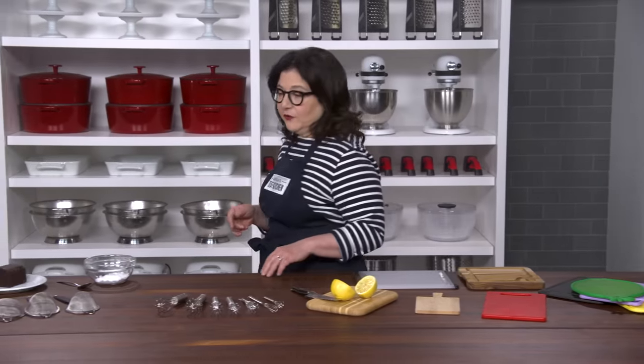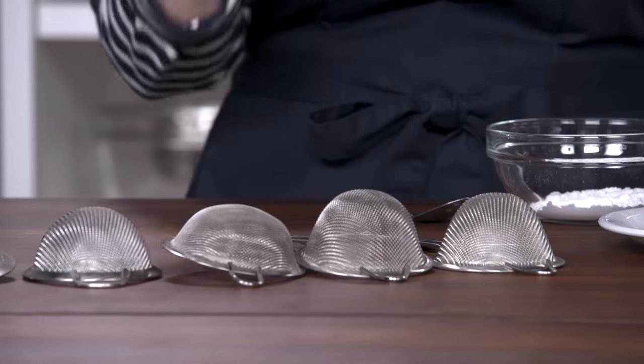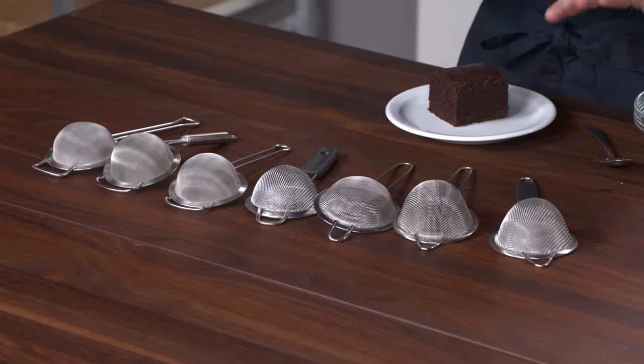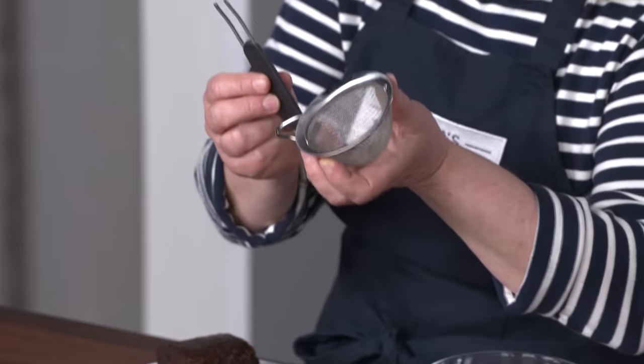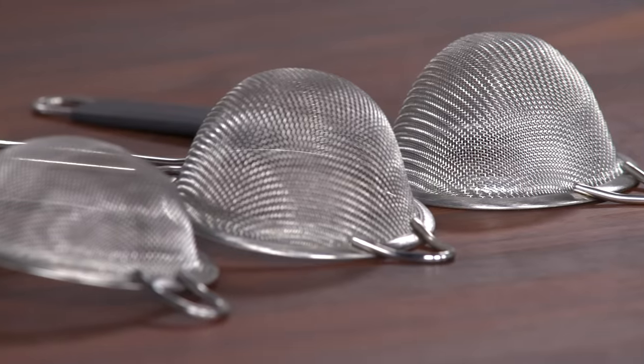Finally, small strainers. These are super useful for straining citrus juice, tea, and cocktails, or sifting confectioner sugar or cocoa powder. We tested seven. Don't buy this one from Live Fresh — it broke during testing. And skip these with their open mesh that lets everything fall through.